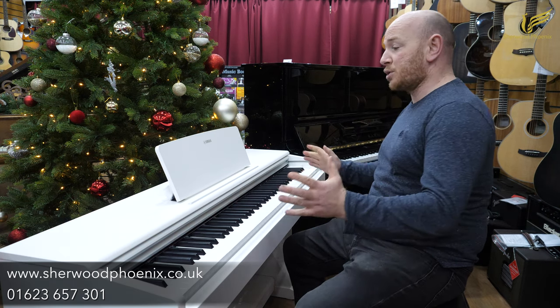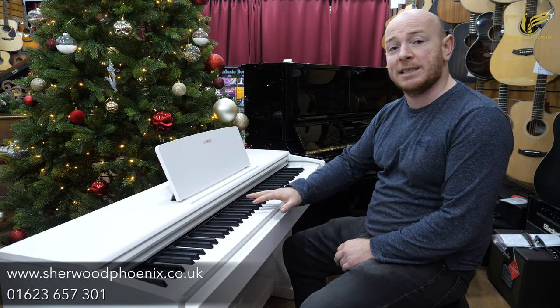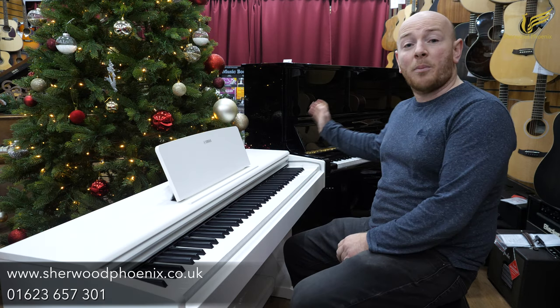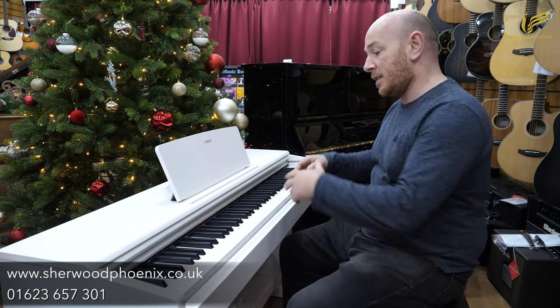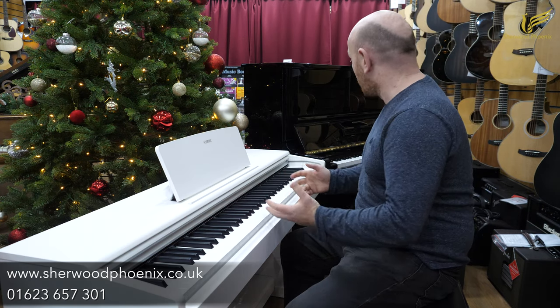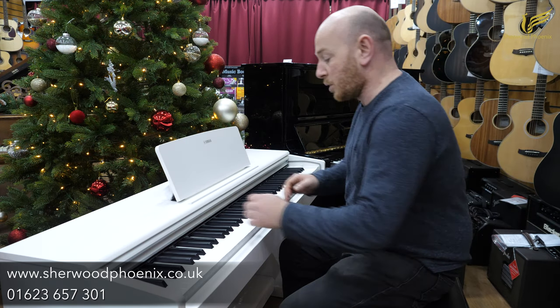Hello folks and welcome to SherwoodPhoenix.co.uk. Today I'm going to show you this Yamaha YDP 144 in white case. This is currently going on eBay and we've also got a Kawai upright acoustic piano, just to give you an idea of the differences between the entry-level Yamaha digital piano and a Kawai upright acoustic piano. So here we go.